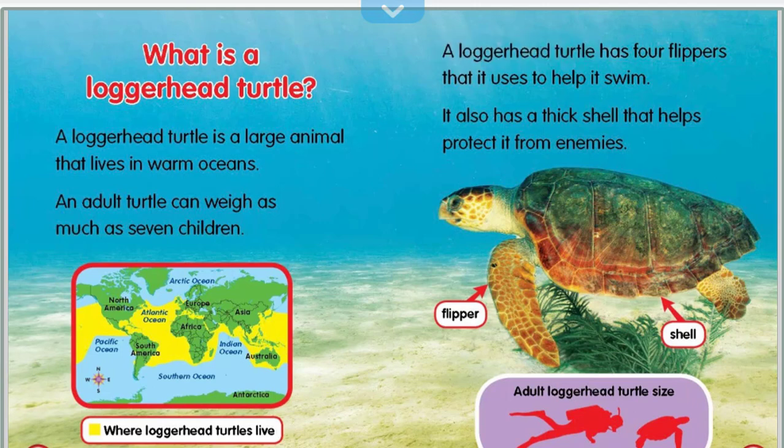A loggerhead turtle has four flippers that it uses to help it swim. It also has a thick shell that helps protect it from enemies.